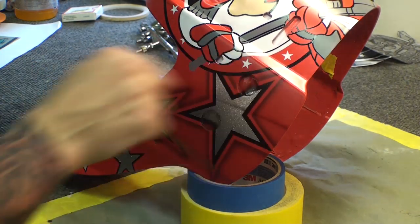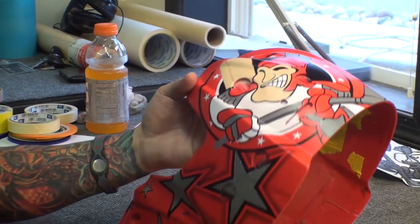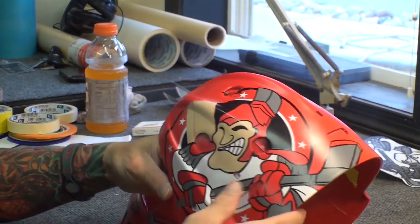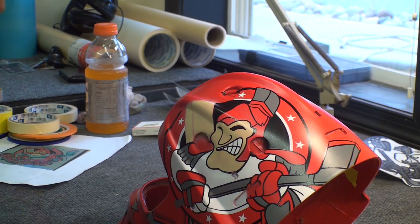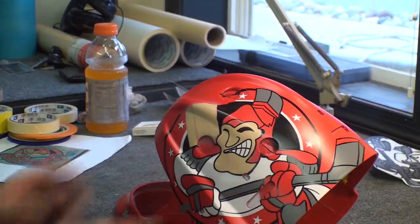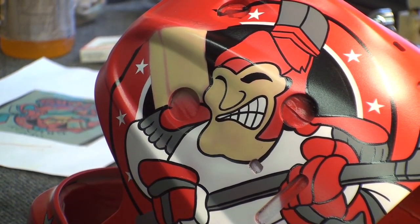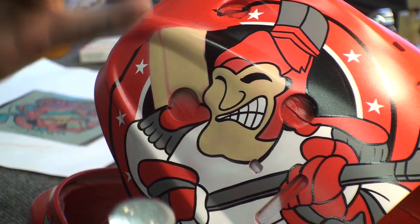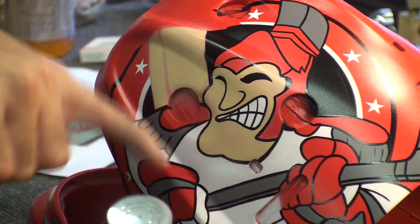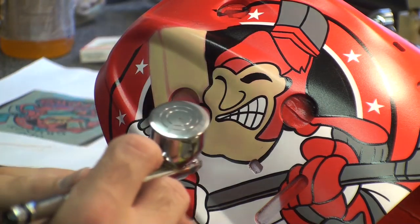You can kind of see the design now, and then we will just go around and do all the stars. Everything is so raw right now — this guy was bothering me a little bit, so I want to spice him up. What I will do now is put brown mixed with a little bit of candy. Candy is a transparent color, so this is going to come out kind of transparent.